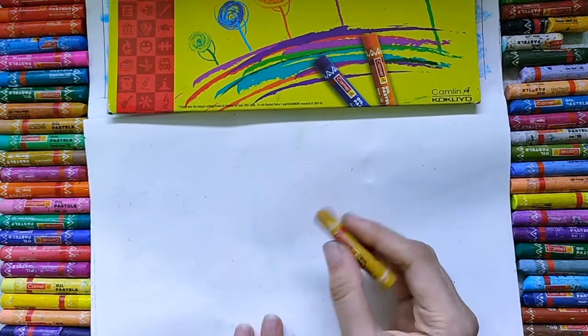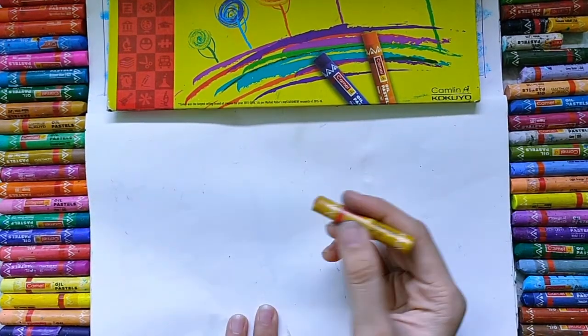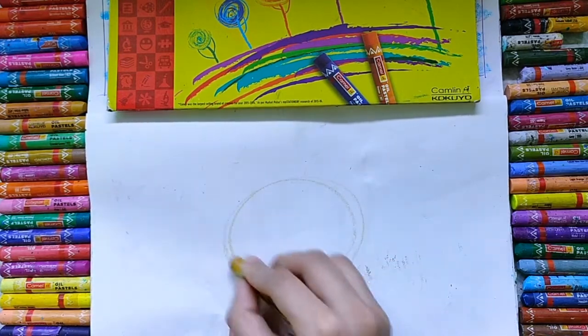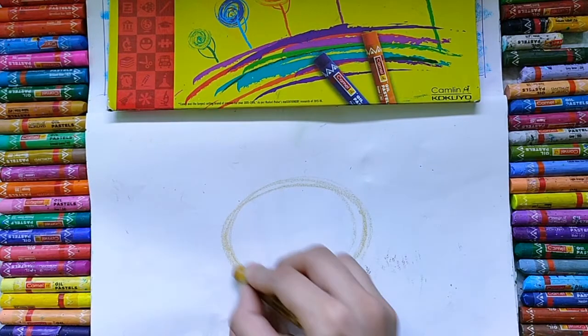Take one paper. Here I have a color chop, but you can use a pencil for this. Draw one circle or one oval shape, in this way.